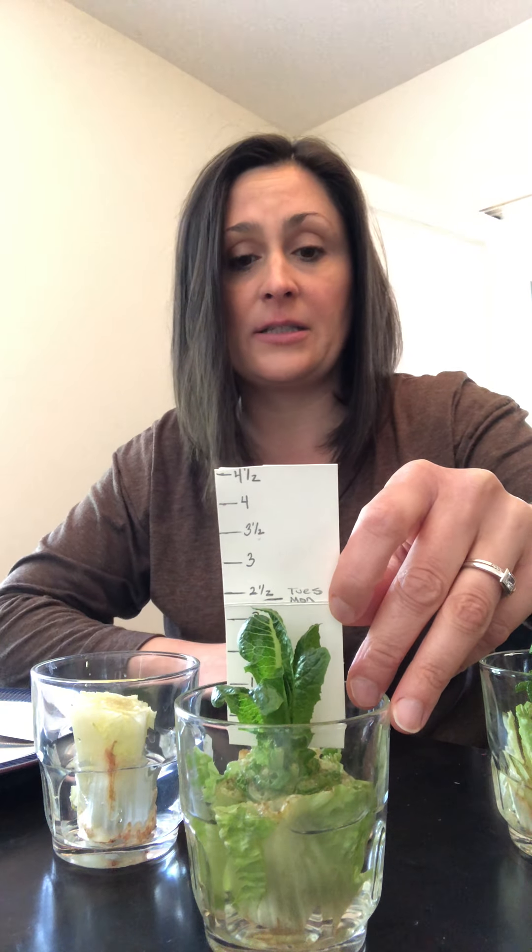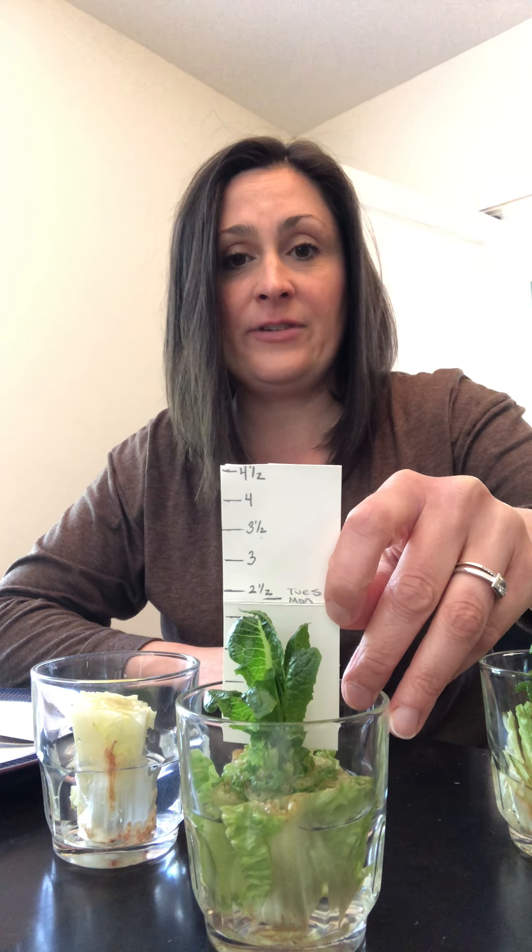It grows really fast once it starts. And you can do that every day to see how much your lettuce grows in a week. Like I said, this one was a week and a half ago that I started, and this one is about a week.